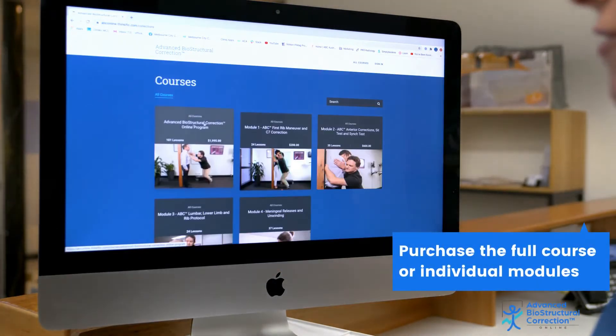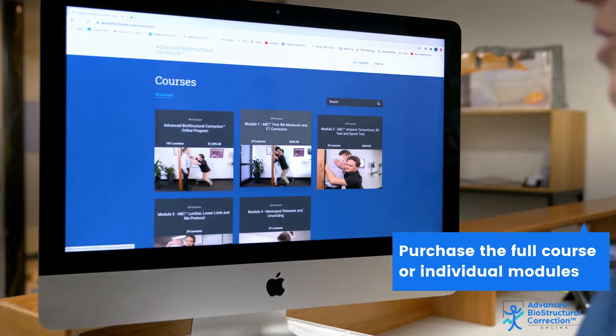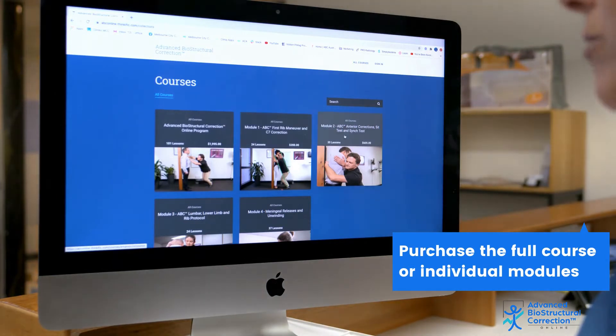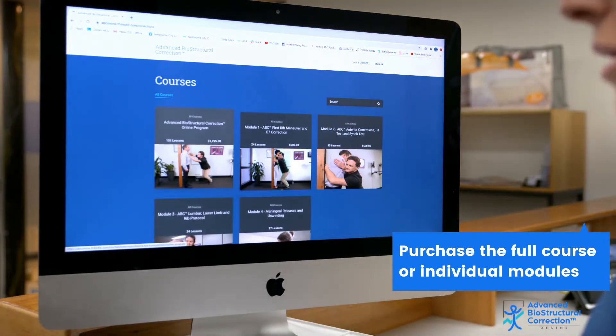Our main full course, Advanced Biostructural Correction Online Program, is here, but we also have options which are four modules — the full course broken up into four separate modules that you can purchase separately.